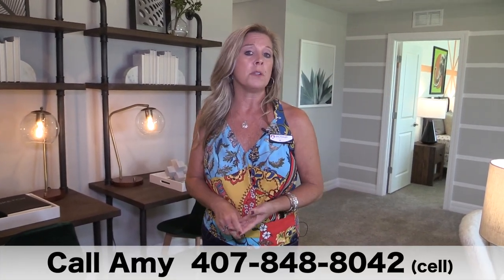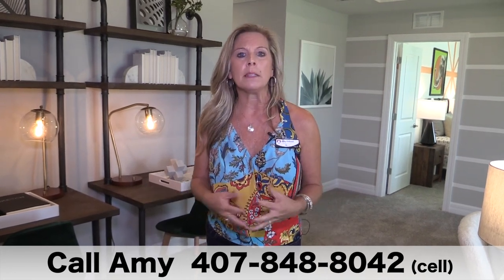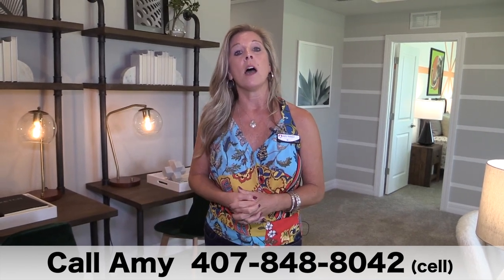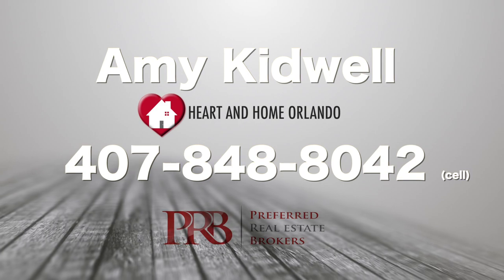Thank you so much for watching. Please make sure you subscribe to this YouTube channel if you haven't already. If you do subscribe, you'll get video updates just like this one covering model homes, new communities, amenity centers, and resale homes. And remember, it's completely free to have me as your buyer agent — and I throw in a few little perks as well. Give me a call at 407-848-8042. Thank you again for watching — happy house hunting!